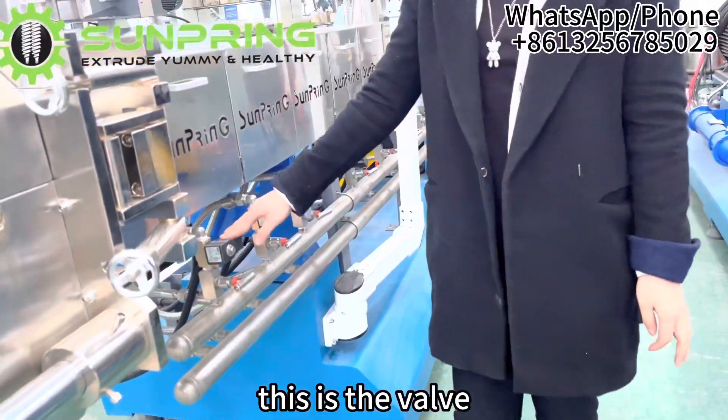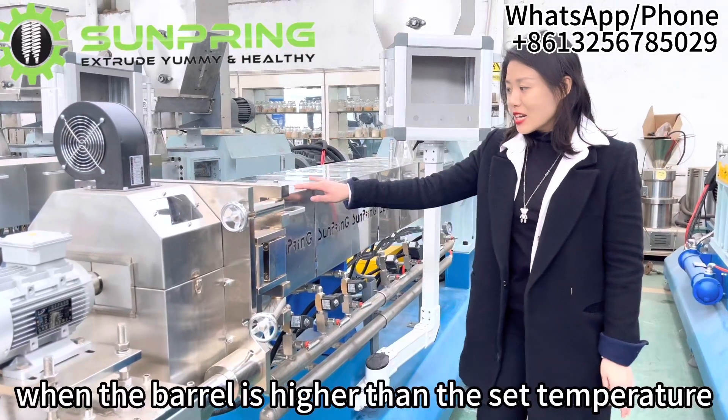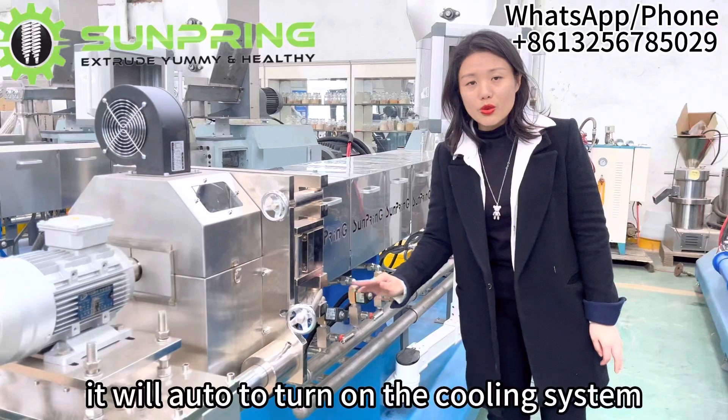This is the valve. It can auto-control the cooling system for the barrels. When the barrel temperature is higher than the set temperature, it will automatically turn on the cooling system.